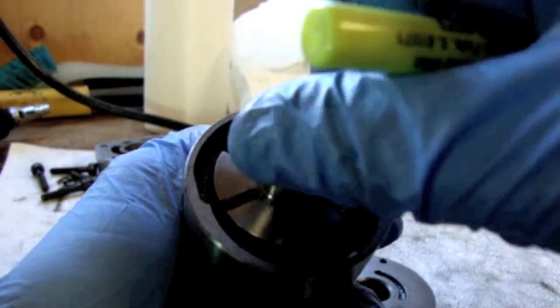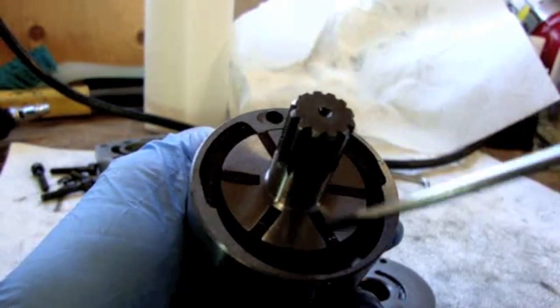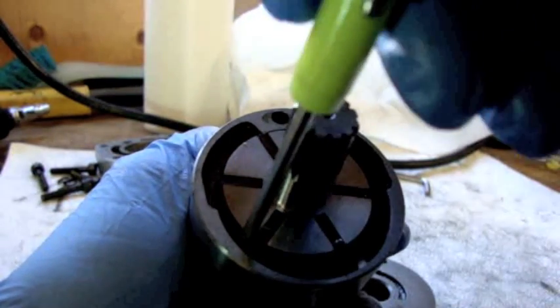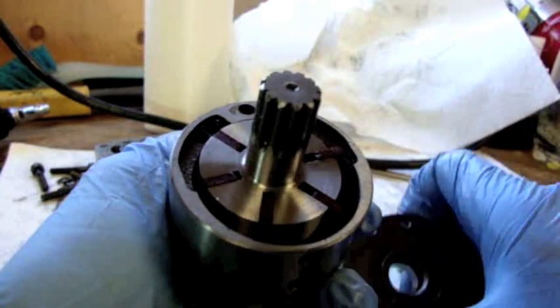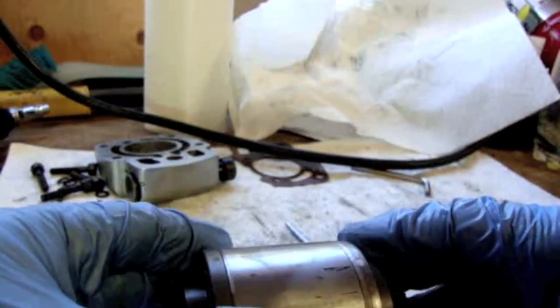And it just keeps doing that as long as you hold the trigger on. There's air coming in pushing these fins out, and there's air going into this motor spinning it around. And that is how the motor works.